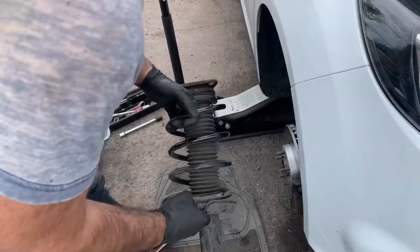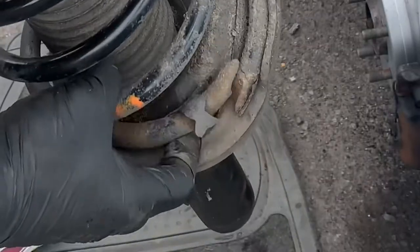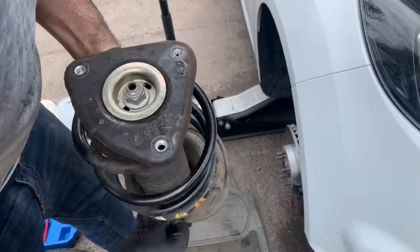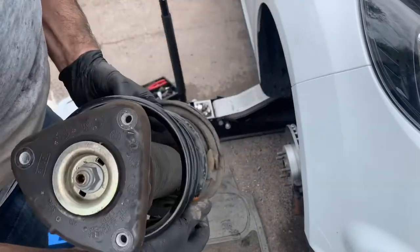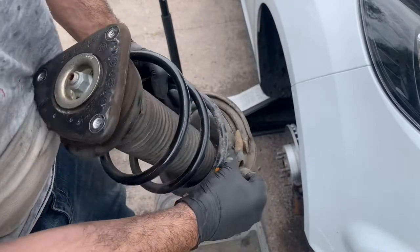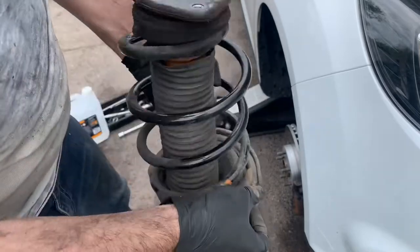Here it is, and you can see the offending spring. Quite funny because it looks like it broke in a similar place as the other one — interesting little fatigue fracture.